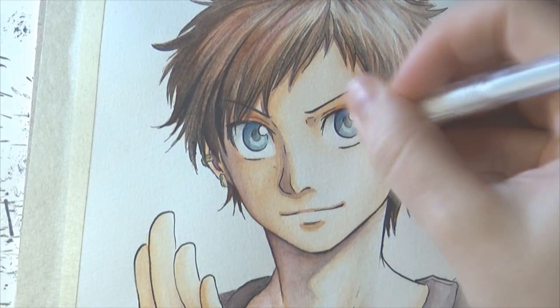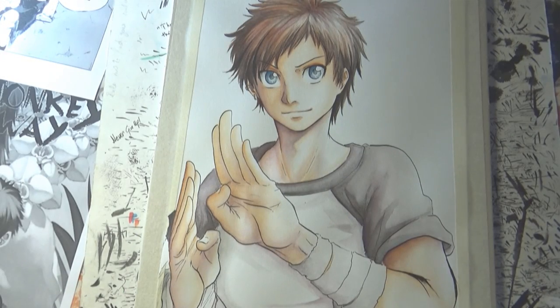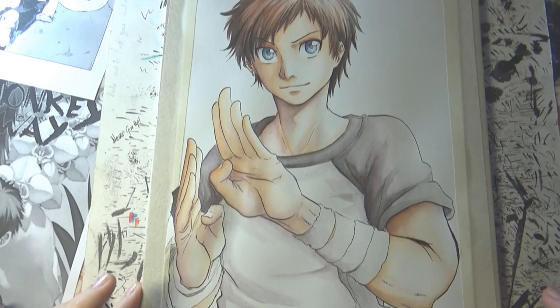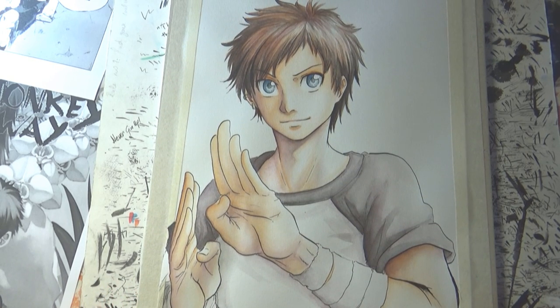And with this, ladies and gentlemen, we are done with our manga style watercolor portrait. I hope you find this video useful and that some of you will try out watercolors, because it's really fun. If you have any questions please feel free to ask in the comments below.